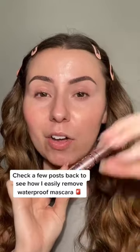I'm going to curl my lashes first. I always like to use waterproof — it just holds curl better. I actually have a video on here on how to take off waterproof mascara. Check it out.